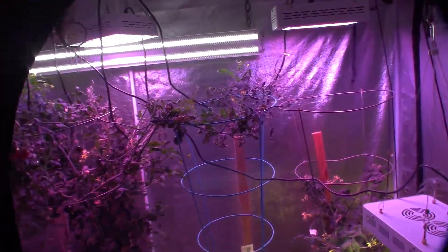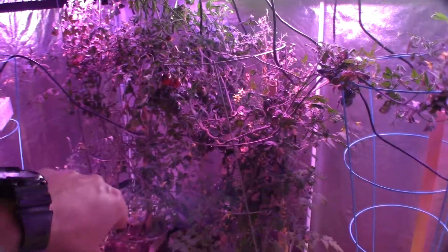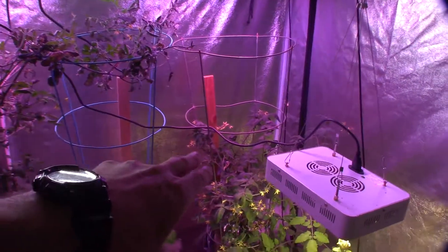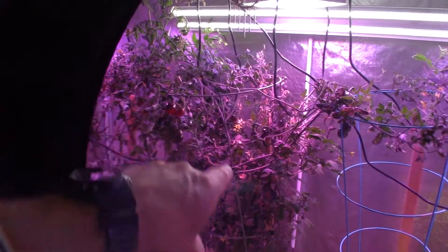So we did some harvesting of some tomatoes this week, in here after work. Because I can't help myself when I come down here and see these little black beauties sitting there with their indigo color.